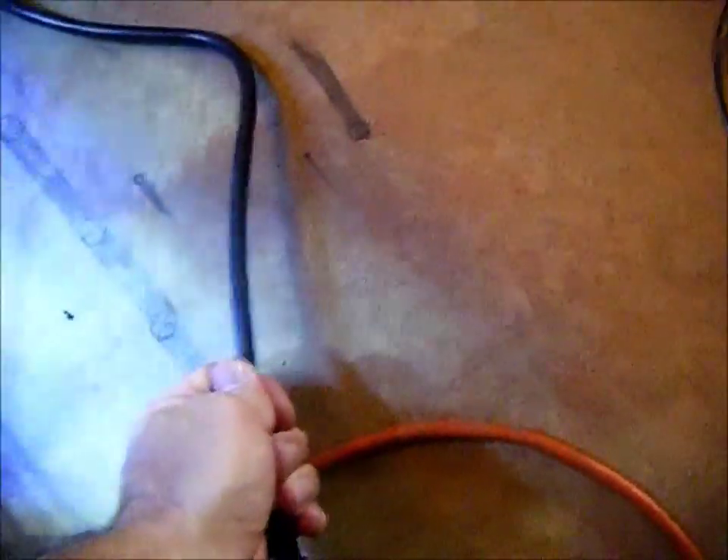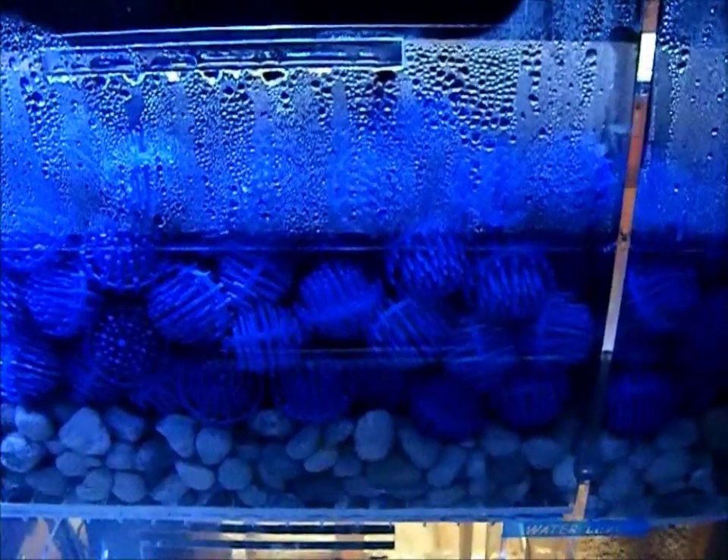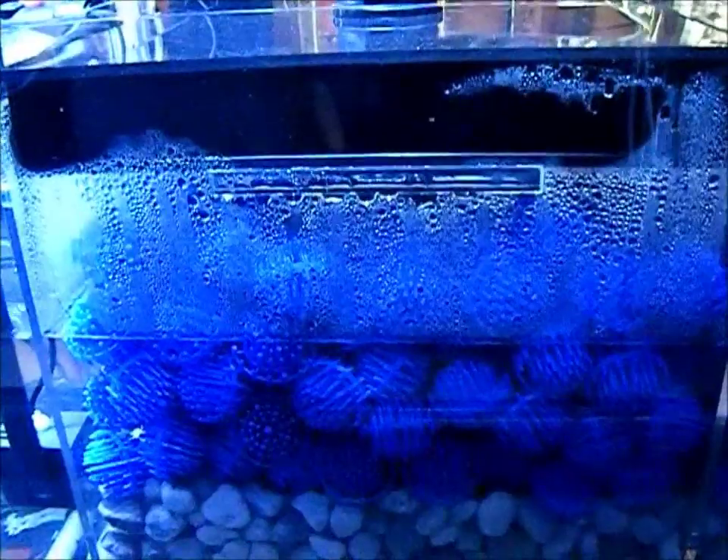Now I need to determine where the water level will be during a power outage, so I'm going to unplug my return pump. Once the water quits overflowing into the sump, it will show me where the level will be. The bio balls exposed to air could dry out in a matter of a couple of hours, and during a power outage that could kill off the beneficial bacteria growing on those bio balls above the water surface. So I'm going to remove all the bio balls exposed to air and replace them with the MarinePure.